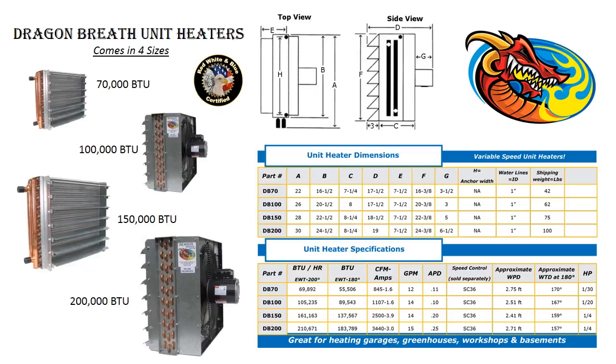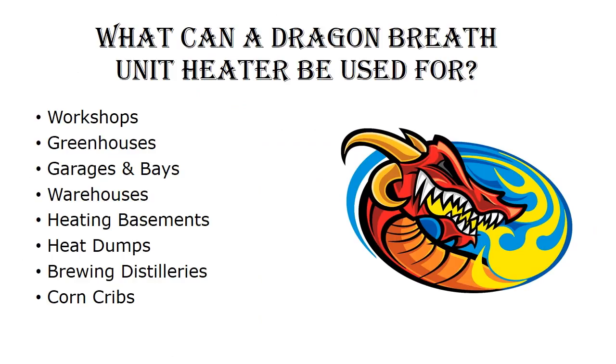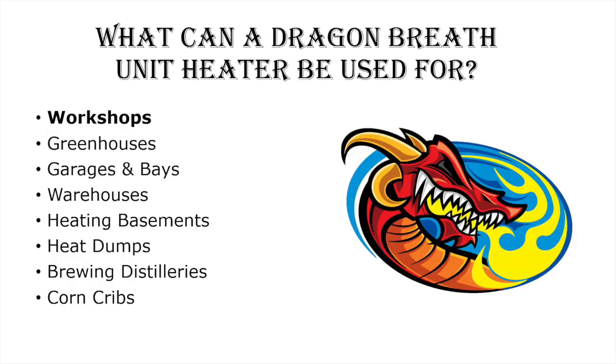It comes in four sizes: 70,000 BTU, 100,000 BTU (which is seen here), 150,000 BTUs, and 200,000 BTUs. They can be used in applications such as workshops, greenhouses, garages and bays, warehouses, heating basements, heat dumps, brewery distilleries, corn cribs, and many more.